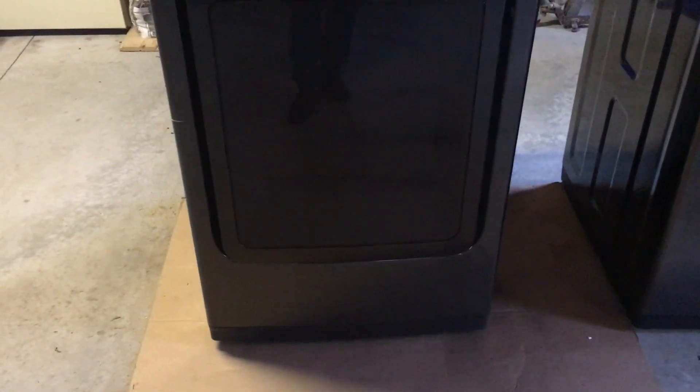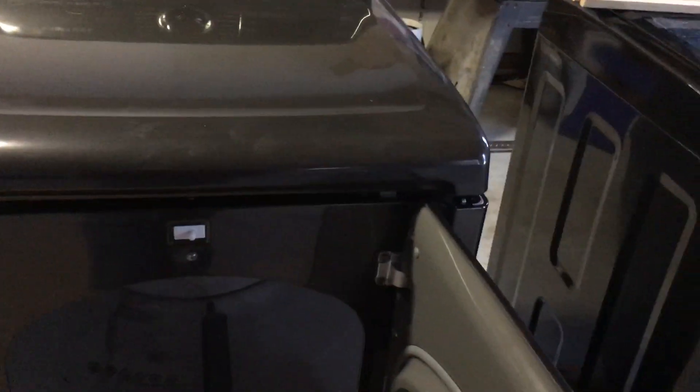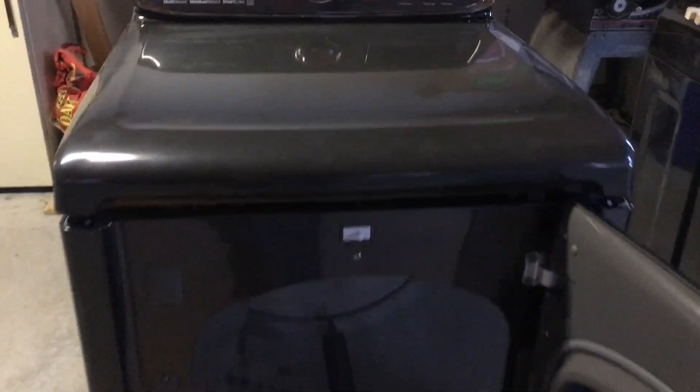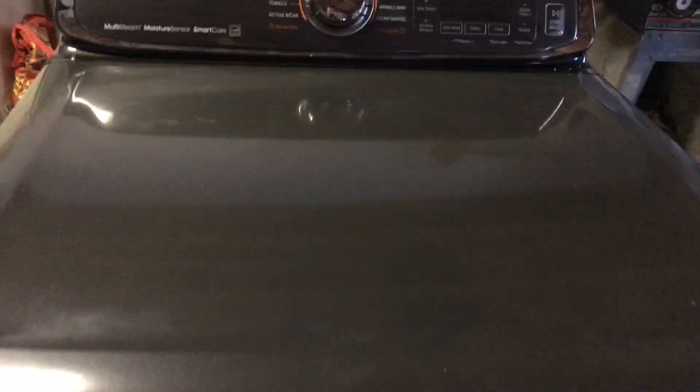To get started, we open the door. On this model — there are many models where you have to completely remove the front — but on this one you just grab it. I've already loosened it, but you just have to lift.